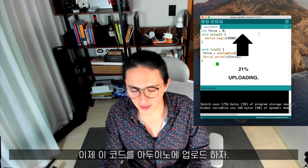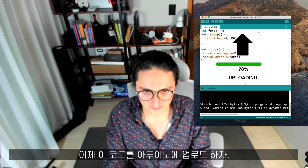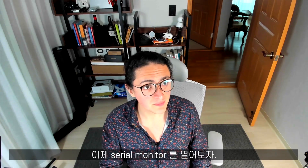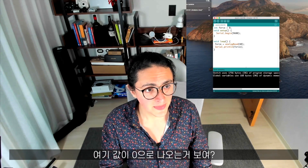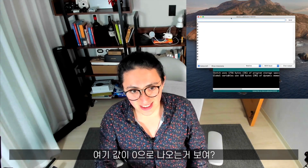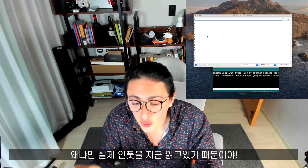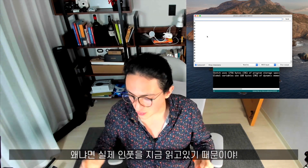Now we can upload this code to our Arduino. It's uploading the code, and as you can see it's done uploading. Let's open our serial monitor. And now, as you can see, we get zero, zero, zero everywhere. That means that we are actually reading from the input, which is super cool.